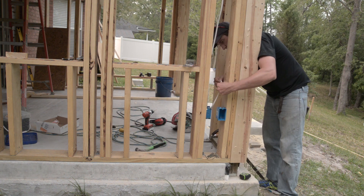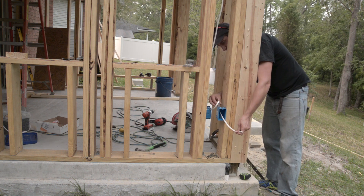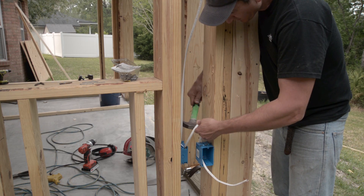I then fed the wire from the outlet box into the exterior outlet box and secured the wire to the framing using Romex staples.